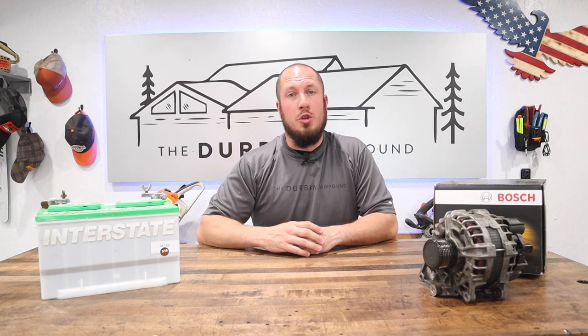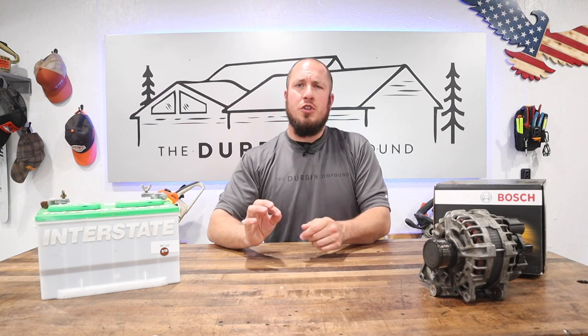I'm going to help you make an educated decision on what you should replace. First and foremost, if you have no electrical tools whatsoever, take your vehicle to a local auto parts store and have them test your battery. Now here's the catch: do not have them test your battery while it's hooked up to the car.